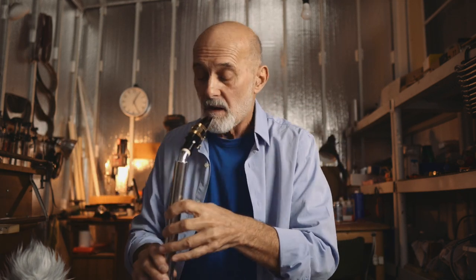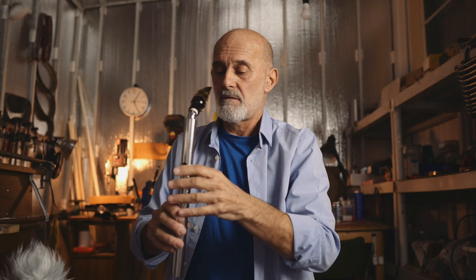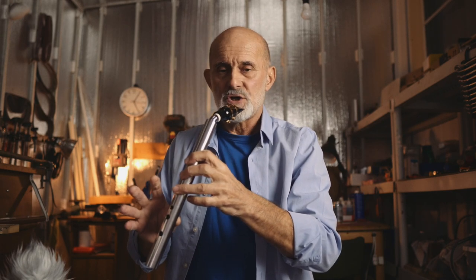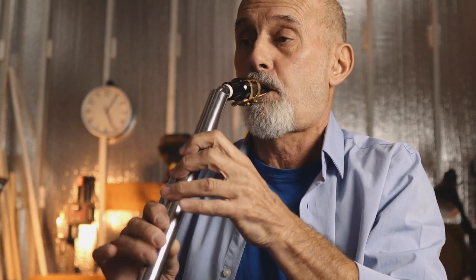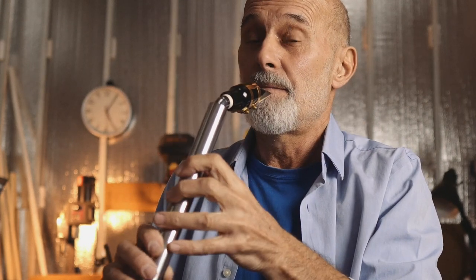I'll show you. If we have two octaves, we will have three C's: Low C, Mid C, and High C. I can show you. Low C, Mid C — we'll see about High C.